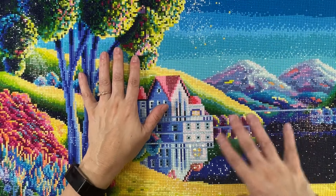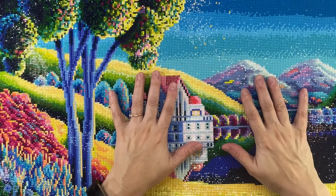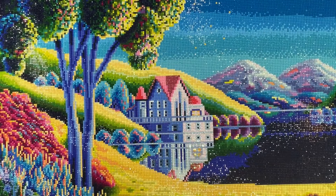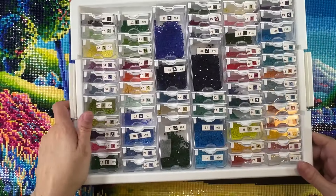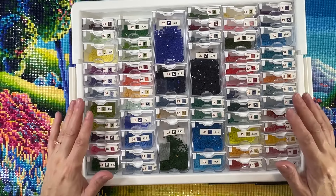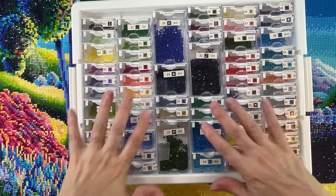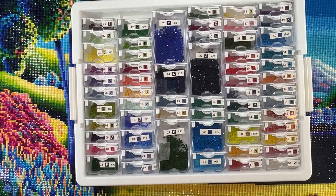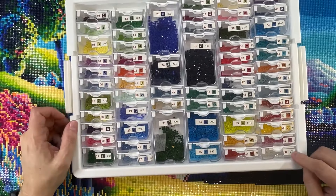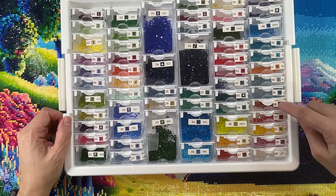The symbols were very clear and very easy to read. And the drills — let me show you. The drills are resin, which is beautiful because resin drills are the best quality, I believe. They're very shiny. This came with 60 colors, and it has five ABs — one, two, three, four, five ABs.